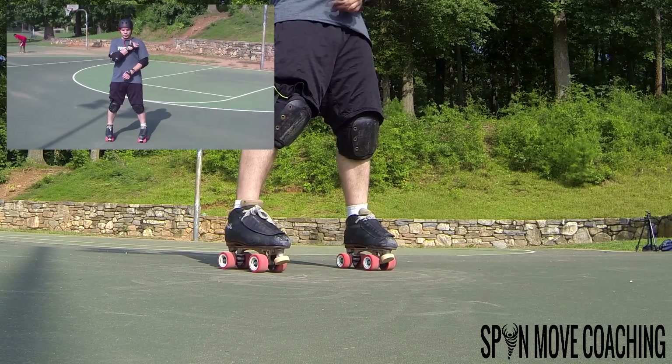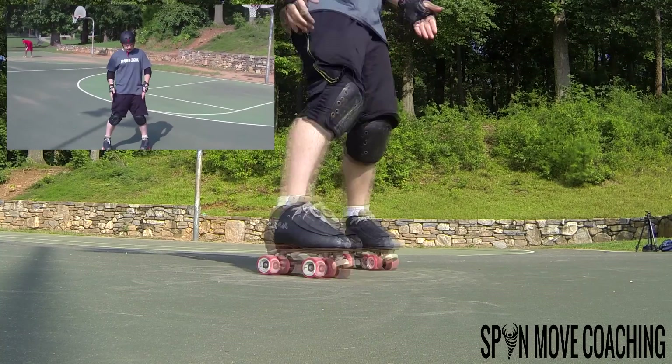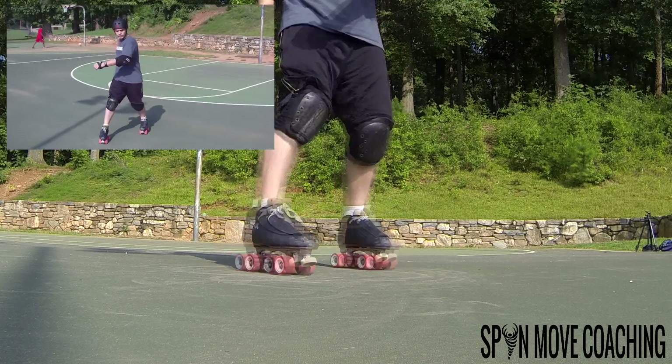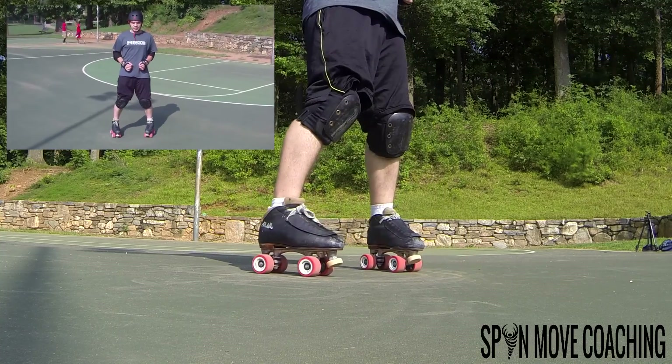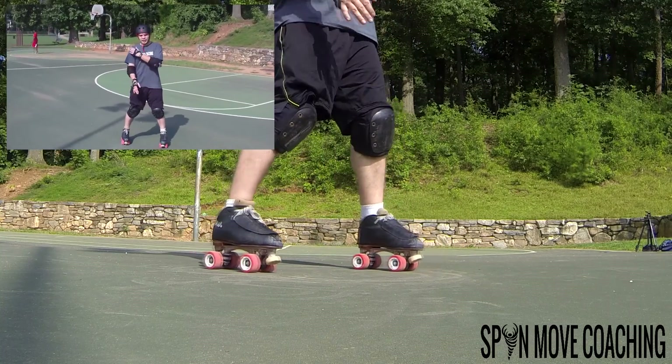So again: shoulder is going to be locked and loaded, ready to go back. Feet are poised, ready to go back and forward — left foot back, right foot forward — and we're just going to rotate. You can do it the opposite way as well; just move the opposite foot back and the opposite shoulder.